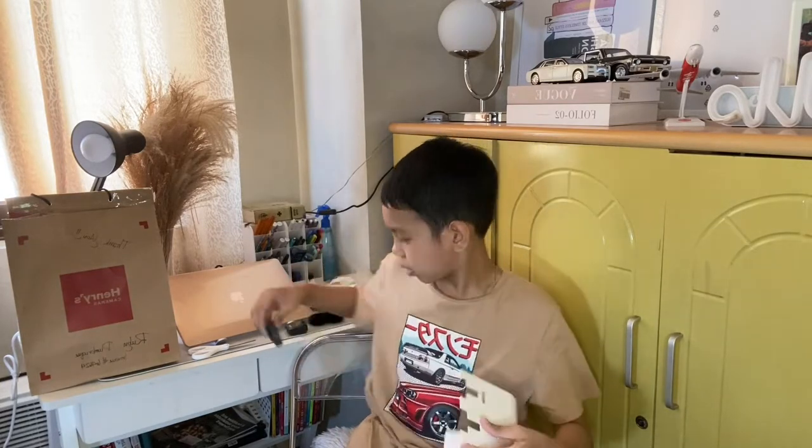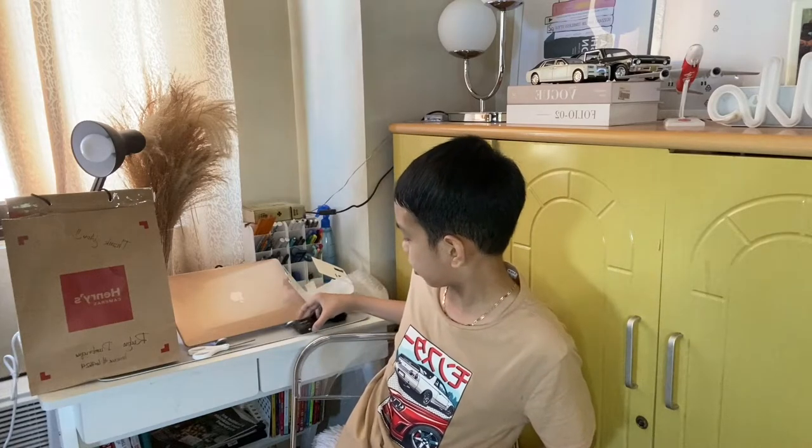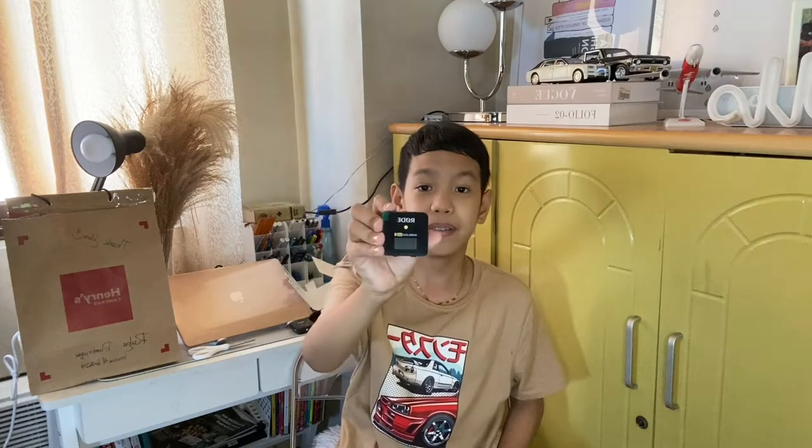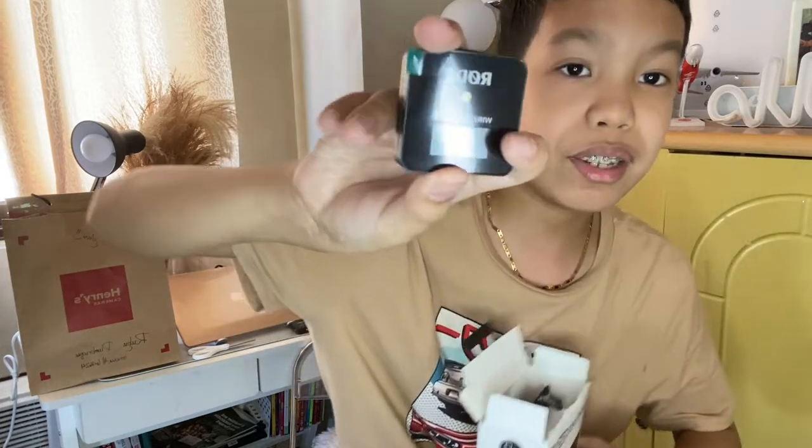There are two clips here. So according to what I saw on the Henry's Cameras website, this is like the microphone — the one you clip on here — or the transmitter, and this is the receiver. I think that's why it has a little screen here.